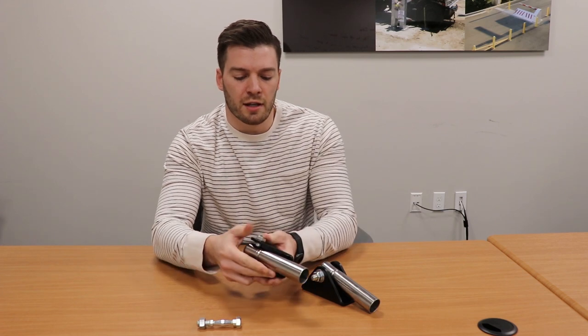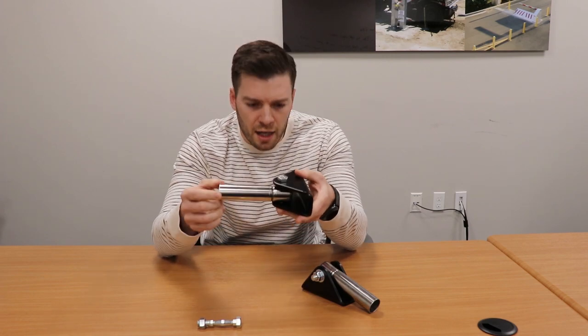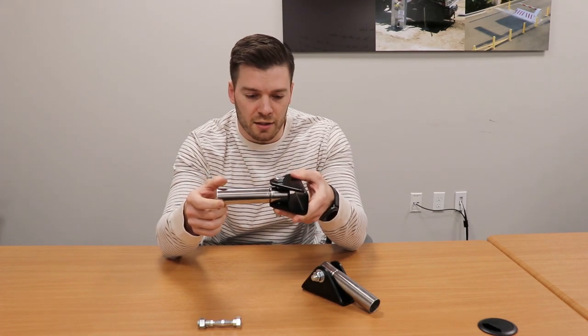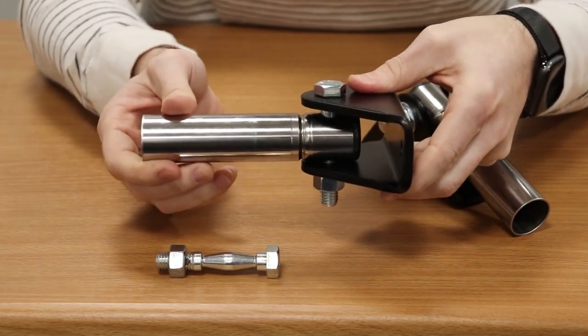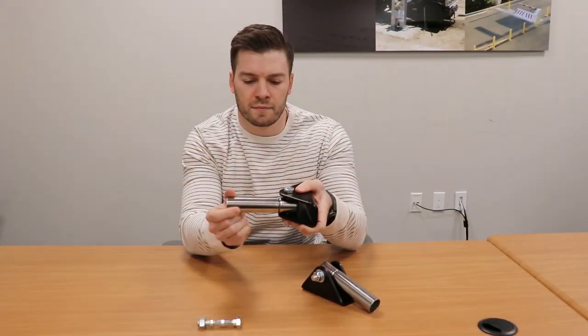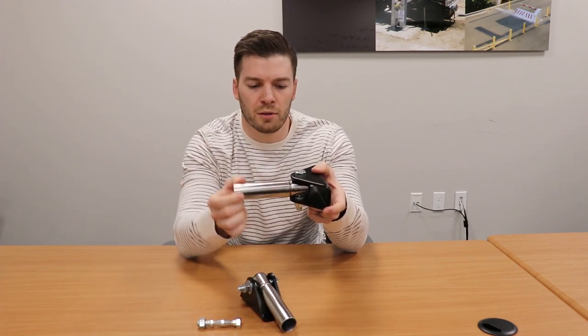Because we've learned that the installations currently can be difficult with misalignment. So this you can see our old style with a regular through bolt. It's pretty tight axially. But here, we've got our new pivot bolt.